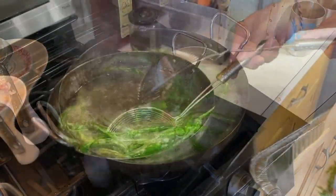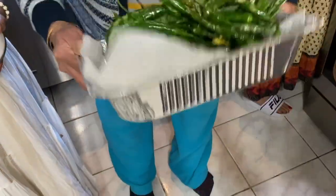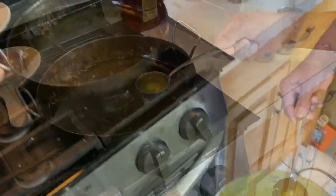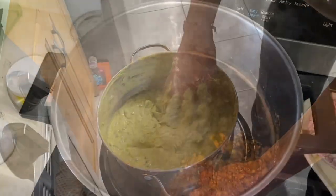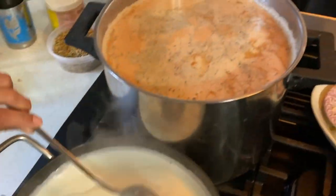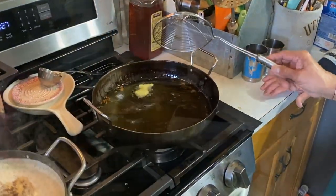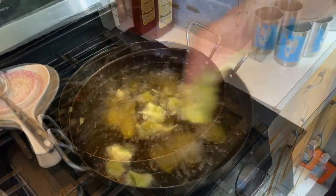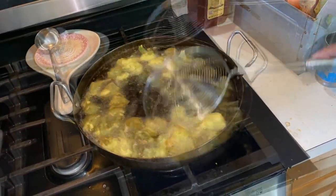I can't describe how happy I was at this time. After ages, I was going to bite into methi gotha with a side of green chilies. Generously sprinkling fried green chilies with salt and they are ready. Uncle G is adding hot oil to the batter and whipping it one last time before frying. Oil is hot and in goes the whipped up methi gotha batter. It smells so good, so fragrant. I can't even describe it.